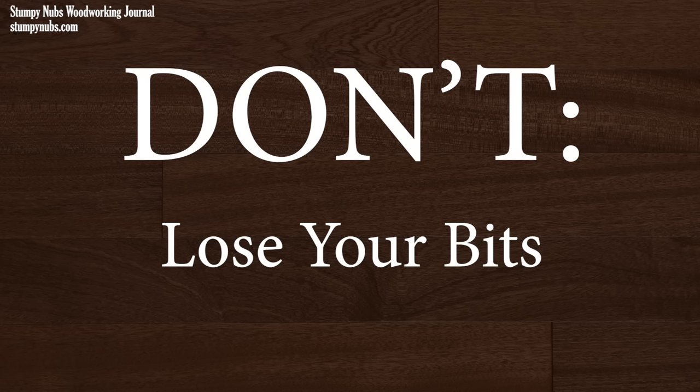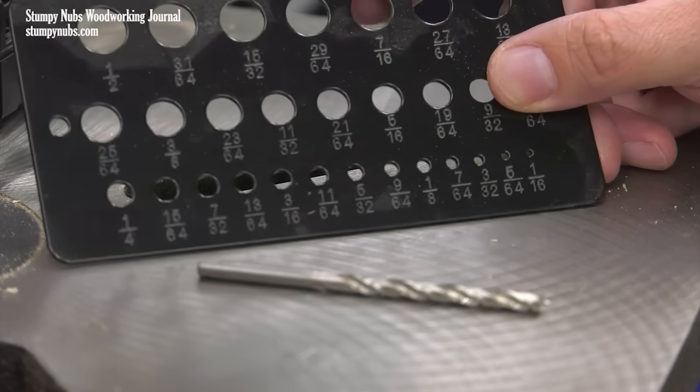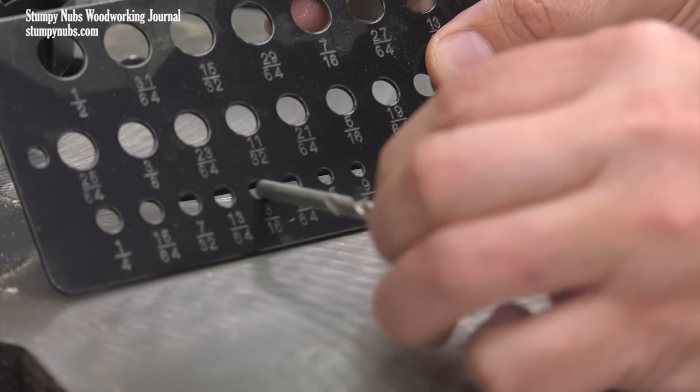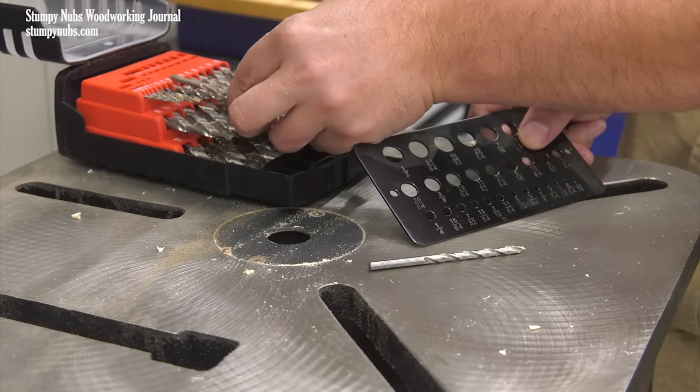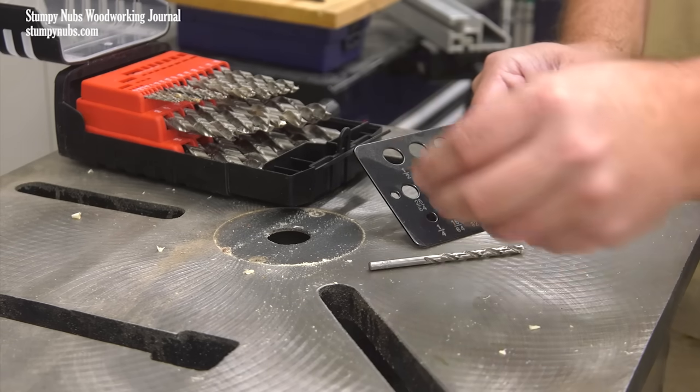If you can't read the label on the side of your drill bit, you can quickly determine its size with an inexpensive drill gauge. I'll link to one below this video. I keep it near my drill press and it's handier than you may think for cleaning up the bits that you never put away.